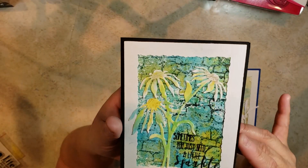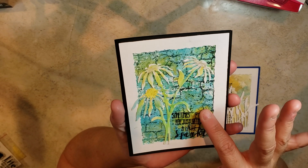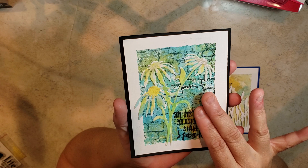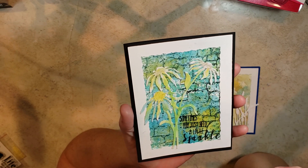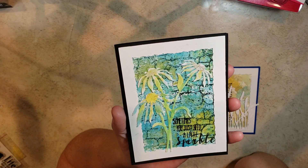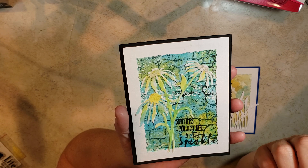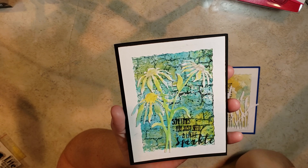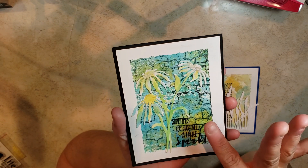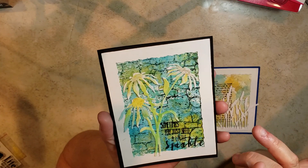Hopefully you guys can see it. The first step on this one was to create the background. We initially stamped on the cobblestone, then we picked whatever colors we wanted. We used this product here that was like a metallic finish. I'm not even really sure exactly what the name of it was, but you can mix it with a color and then stamp it on and it creates this really shimmery thing.